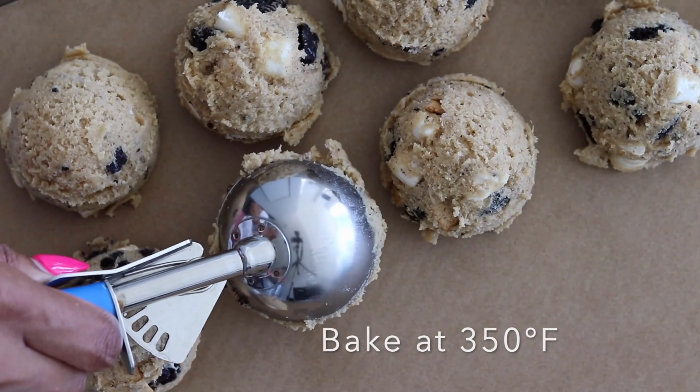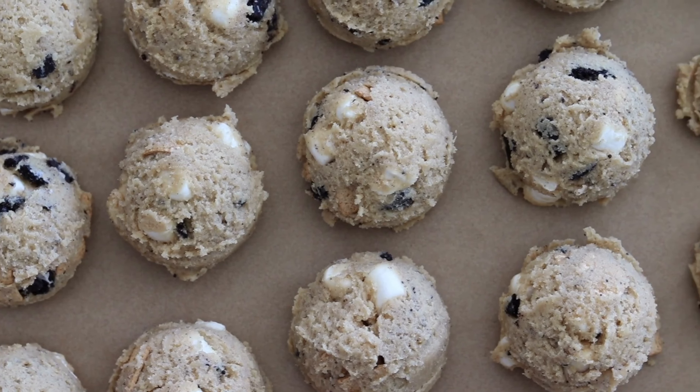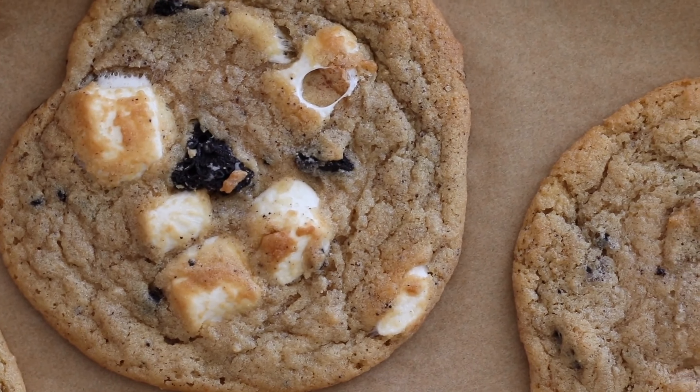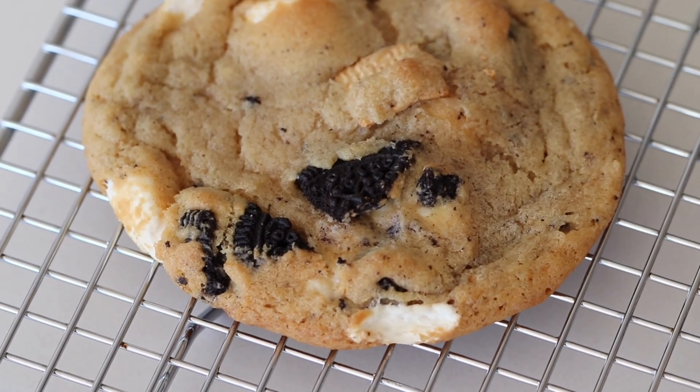Bake them in the oven for about 10 to 12 minutes, or until the edges are slightly golden. The centers might still look slightly undercooked, but trust me, they're going to continue to set as the cookies cool. Allow the cookies to cool on the baking sheets for a few minutes before transferring them to the wire